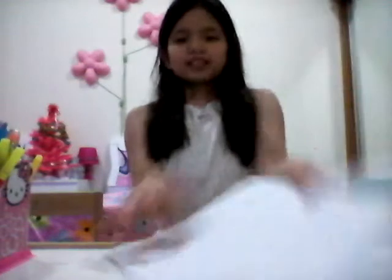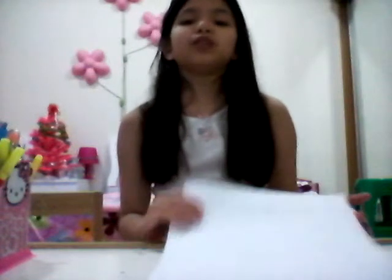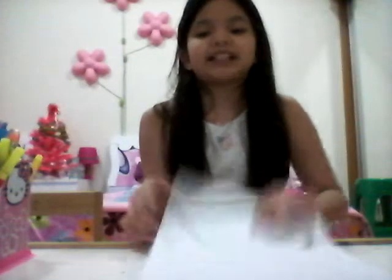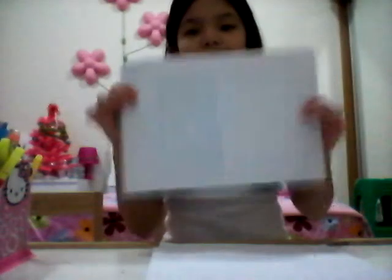Anyway, you guys, maybe some of you know this. What we're going to be doing today is origami. You can use any kind of paper. I'm going to be using scratch paper because my mother said to use scratch papers — we can use them. You can use color papers, A4 papers, any kind of paper as long as it's this rectangular shape.